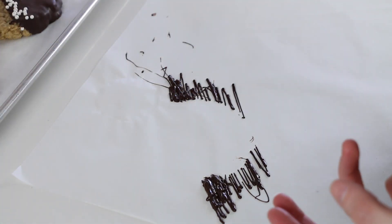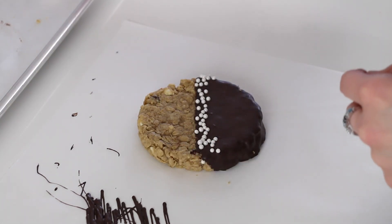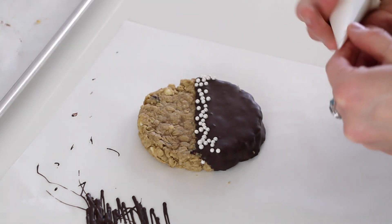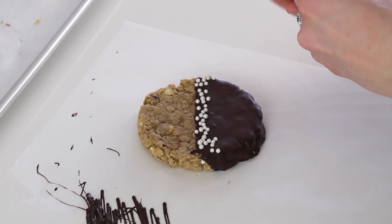They're so fun — I love piping these patterns. We can also do a white piping pattern here. This one would also look good with a drizzle, but just for fun I'll do another piping pattern. Start with the same swoops.